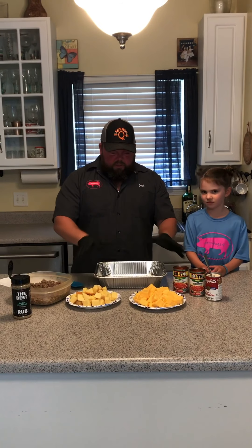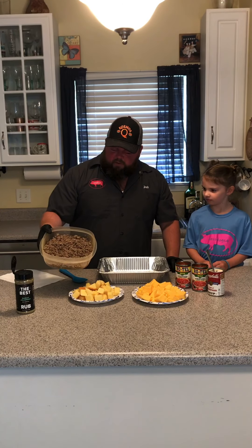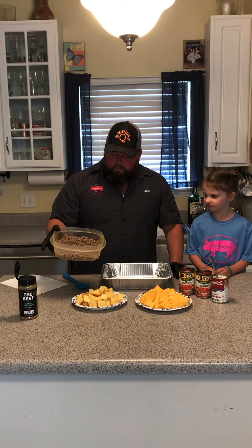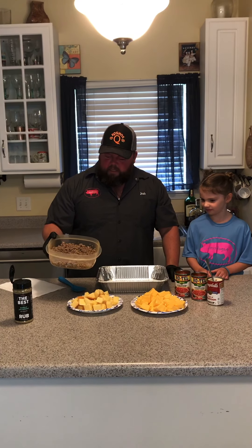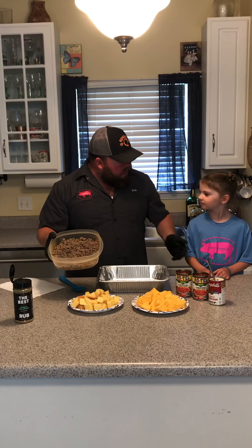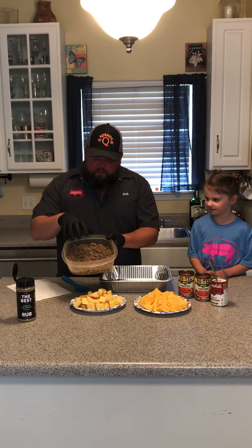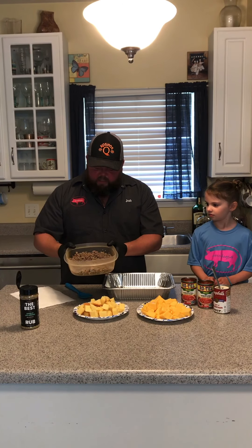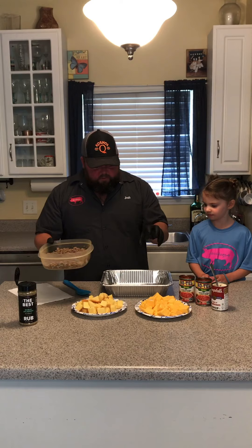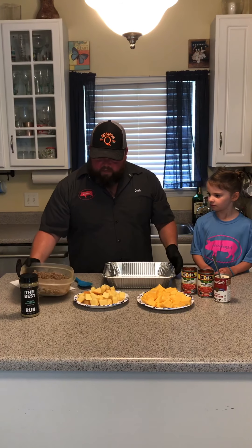So we're just going to talk about what the components are to making this. We got some ground sausage — I got this from our good friends over at Grillo's there in Lake St. Louis. Make sure you stop in and see Mike. This is just great quality sausage and we went ahead and browned it up this morning. When you're doing your sausage, make sure you don't leave a whole lot of grease on it — pat it dry, because you don't want to introduce a bunch of sausage grease to your queso. It's just not a good flavor combination.